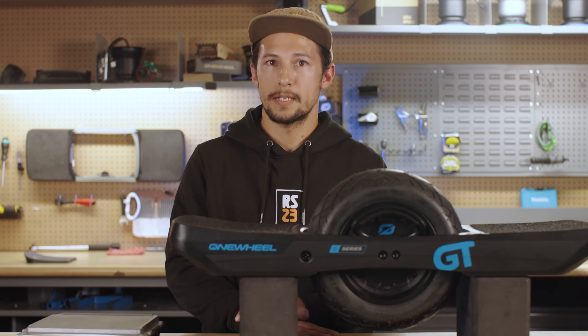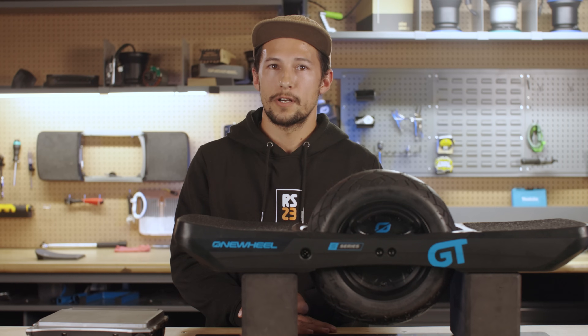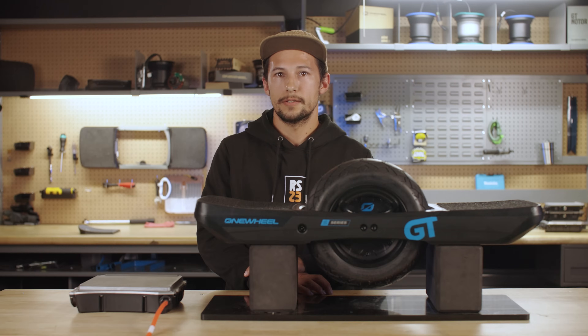Our service comes with a six-month warranty and any issues that arise with self-repair will be your responsibility. So if you're not confident in your ability to work with electronics, just open a service ticket on our website. Our technicians usually complete repairs within 24 hours.